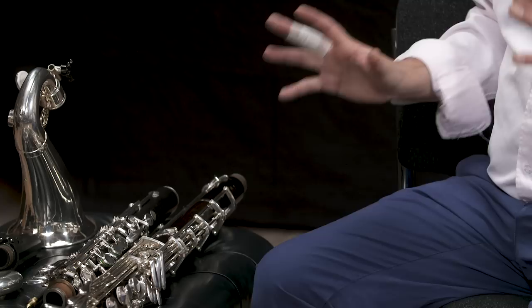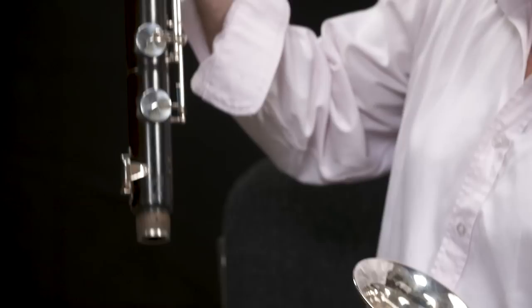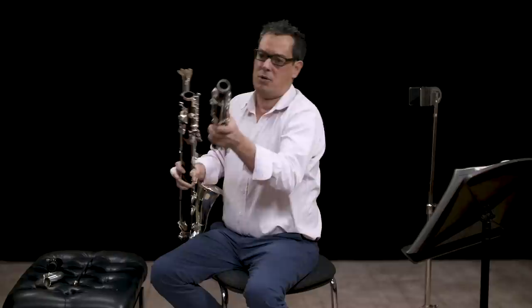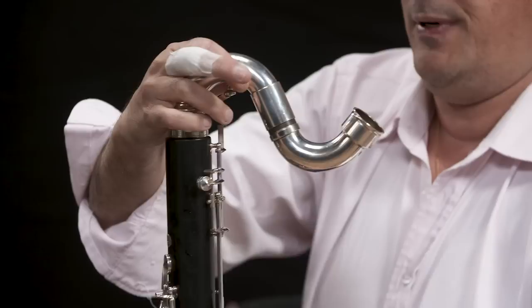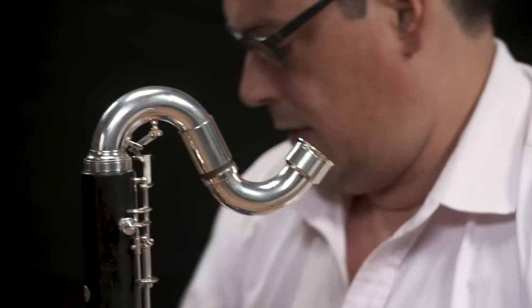The bass clarinet is made of five different parts, so we're going to start from the bottom. We have the bell, which is generally in metal. Then you put what we call the lower joint, which is the longest of the two. On top of that you attach what we call the upper joint, which is the shorter one. Then you put what we call the crook, which is in metal as well, same as the bell.